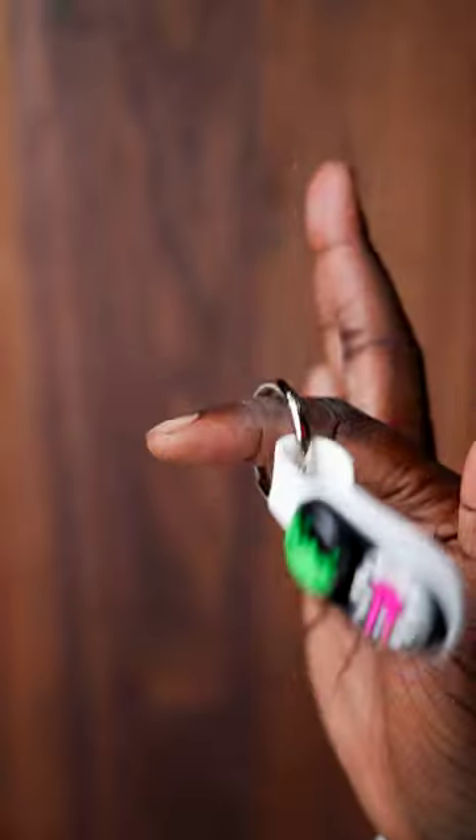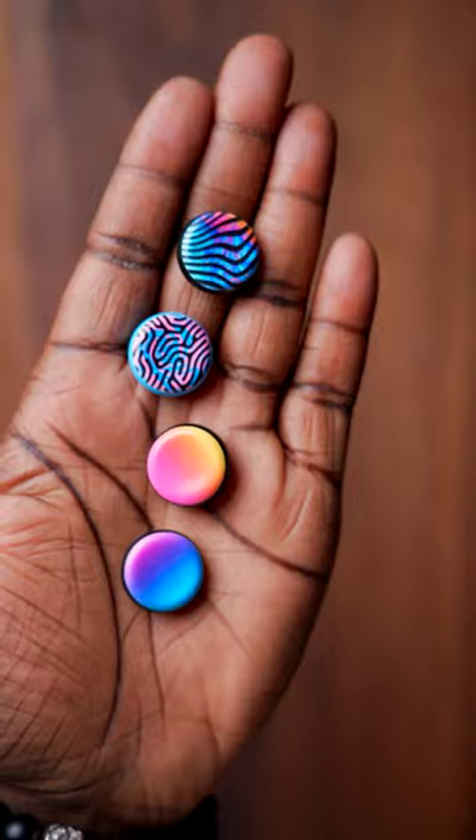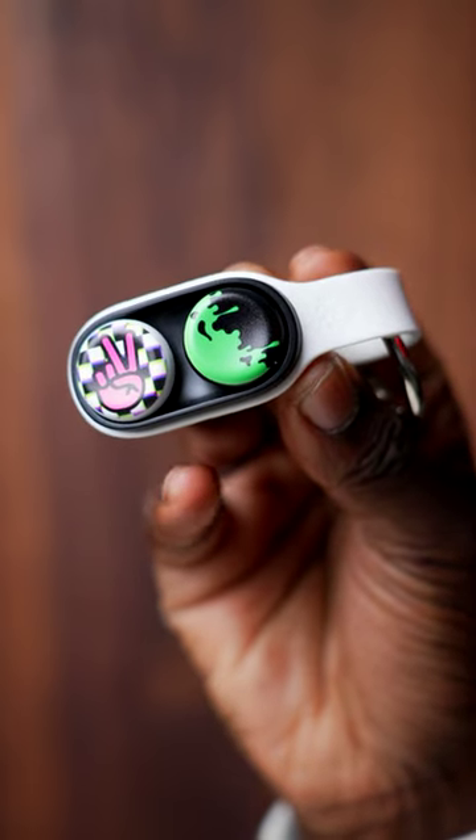All in all, this is a really cool fidget toy. But the question is, can you see yourself attaching these to your keys?